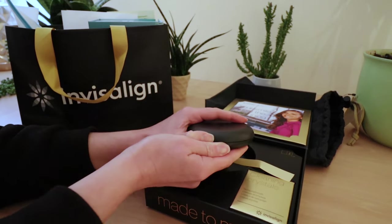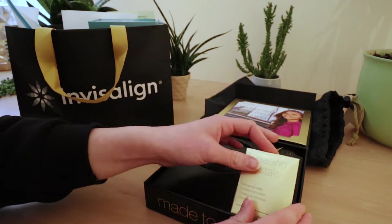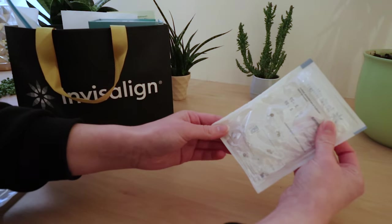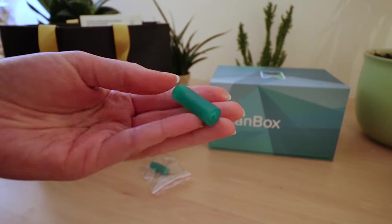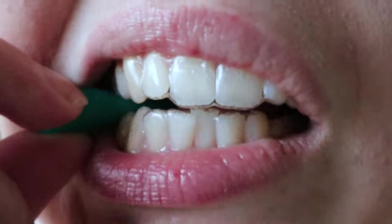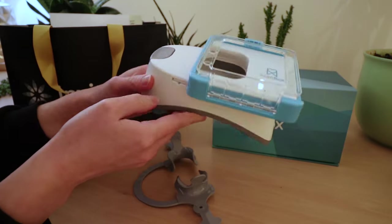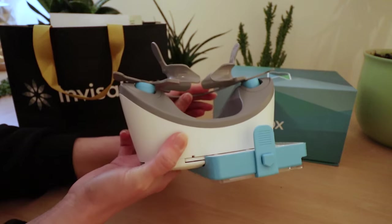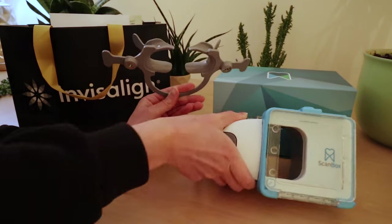Let's have a look through the goodie bag! I got a carry case for when I need to take my trays out, cleaning crystals (though I just use regular denture cleaning tablets), my next trays to change in two weeks' time, and these chewies - you bite on them to make sure your trays are sitting nice and snug. I also got cheek retractors and a scan box for slotting my phone in to take a dental monitoring scan every two weeks at my tray changes.